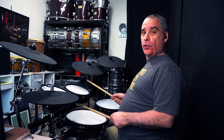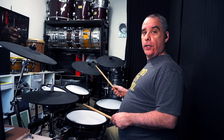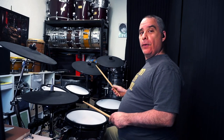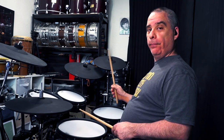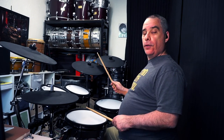The third and last variation I'm going to show you in this series about the Texas shuffle is going to be to play quarter notes on the ride. When we play quarter notes, I mean playing the one, two, three, four. So we're just going to play the full shuffle with the left hand on the snare, and then play the quarter notes on the ride.